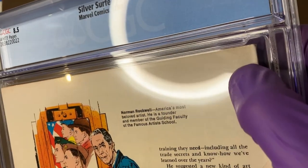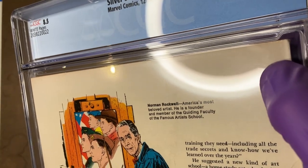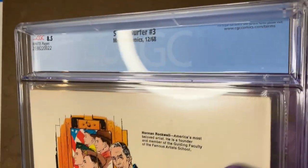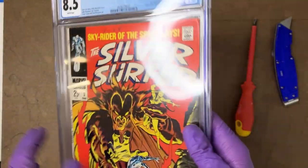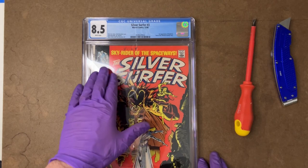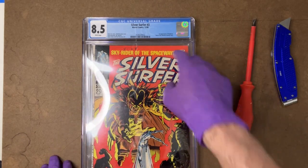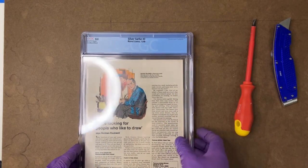Kind of right by my thumb, right there. It looks kind of like the bends on the front — you can just see it hit the glare a little bit right there. And so that to me also has a high probability of pressing out nice and flat. So at least on this book, the way that it was previously graded, I think the bends here, the bend there, and the bend on the back cover were what was lowering the overall grade to an 8.5.